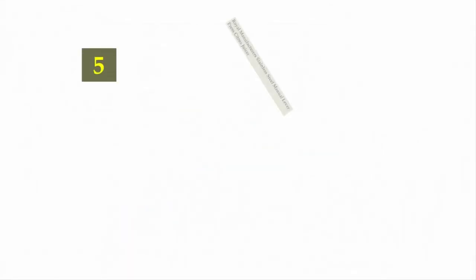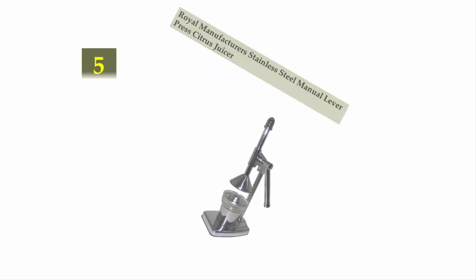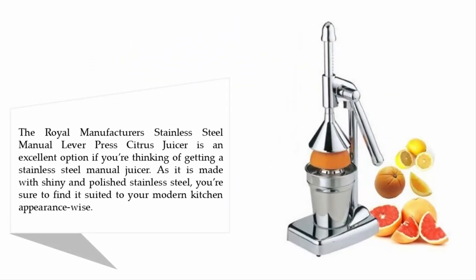Starting our list at number five: the Royal Manufacturers stainless steel manual lever press citrus juicer. This is an excellent option if you're thinking of getting a stainless steel manual juicer, as it is made with shiny and polished stainless steel — sure to suit your modern kitchen.